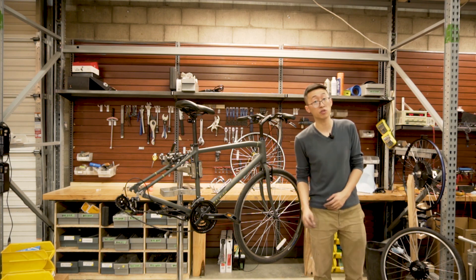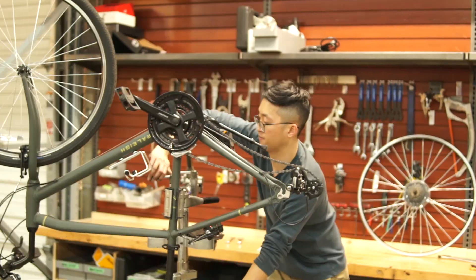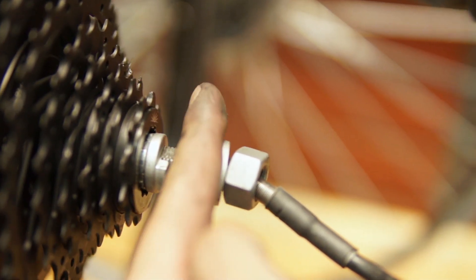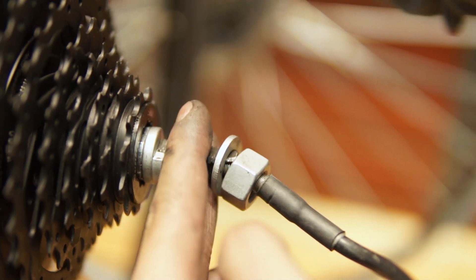We're now ready to install the wheel onto the bike. This is the special locking washer — you must make sure it's on the inside of the dropout. The regular washer and nut will be on the outside of the dropout.